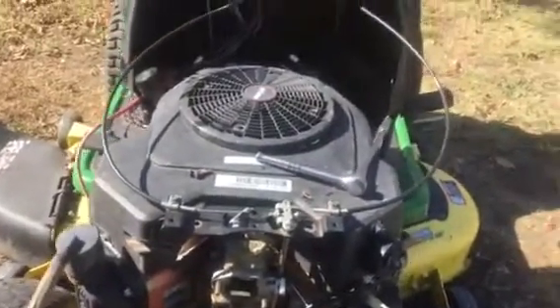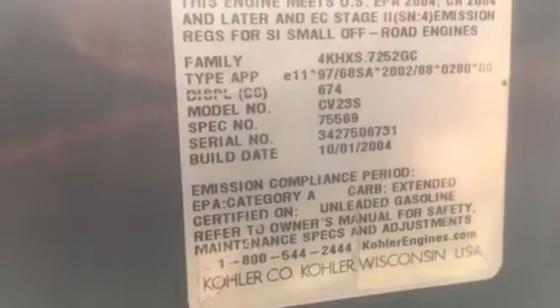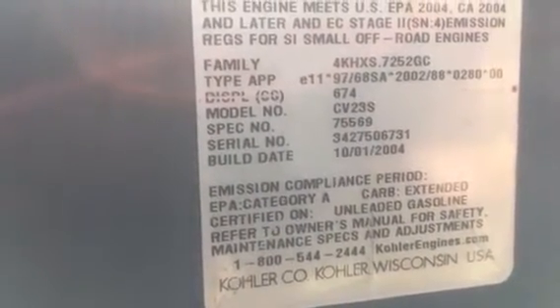Hey, it's Warren here at Copeland Small Engine Repair. Today I'm working on a John Deere — it's got a big V-twin Kohler on it. This engine, the model number is CV23S and the spec number looks like 75569.